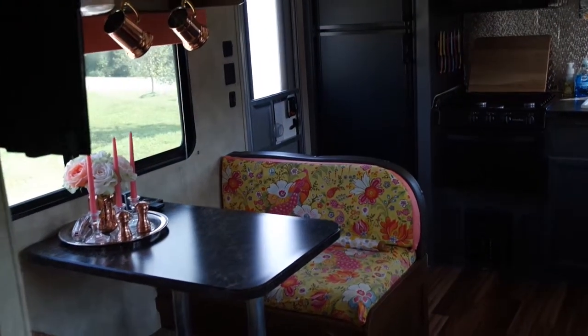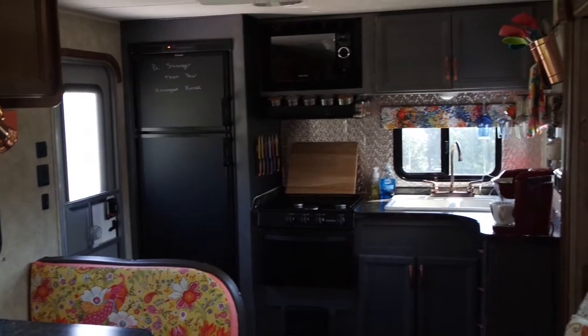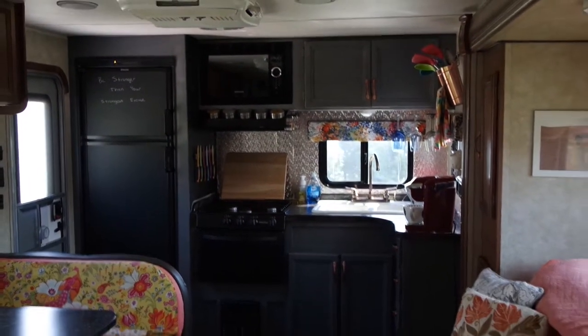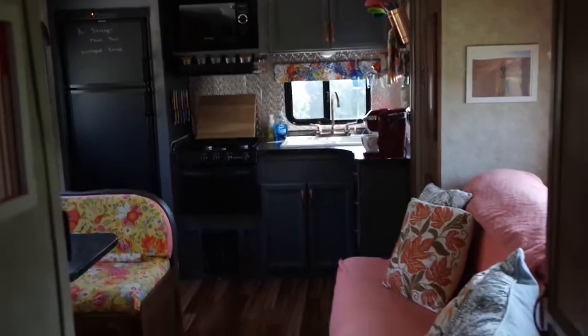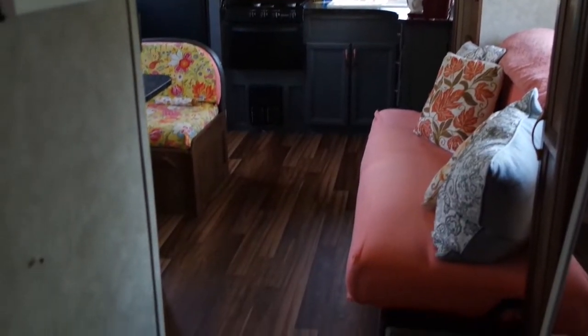Now you get an overview of my new dining room set, which I've recovered. I recovered all the valances and the couch as well, and put cute little pillows on there. I love this RV now, along with the laminate flooring throughout.